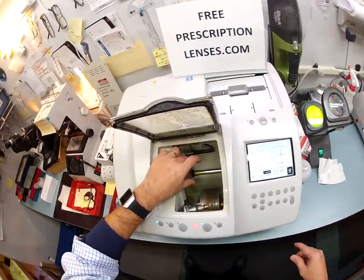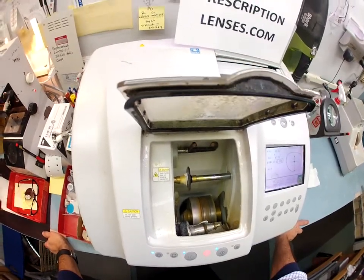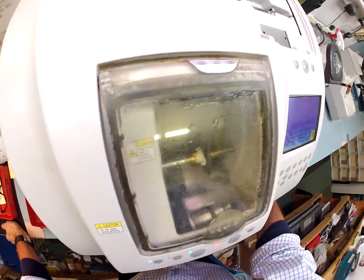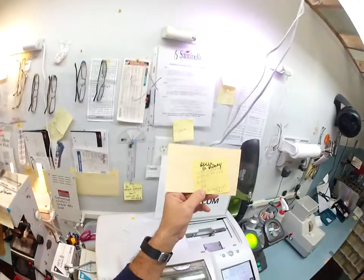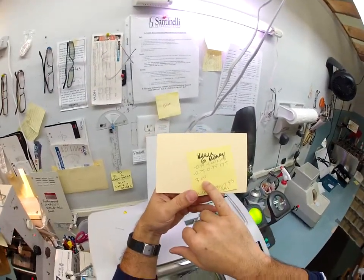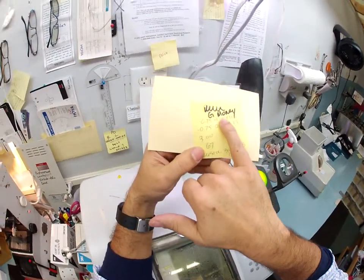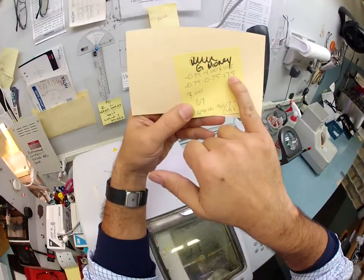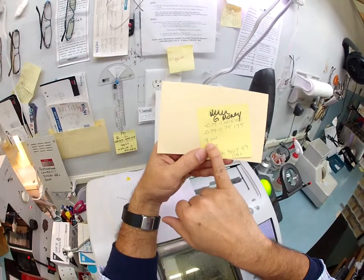Now just like before, this goes to the hand stone to grind a little more off. Your prescription — most of it is actually in the reading. Your right eye is minus 75, minus one at 105. I've blocked out your name — I'm calling you G Money for this exercise. Your left eye is minus 75, minus 75 at 175, with three diopters of additional plus for reading.